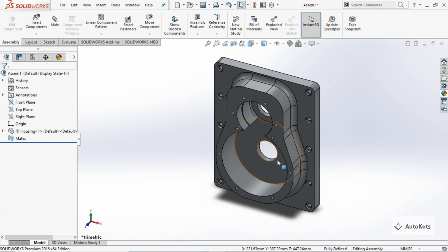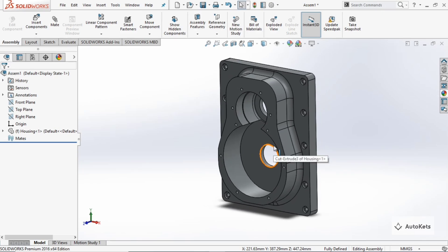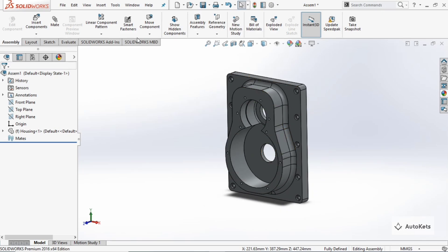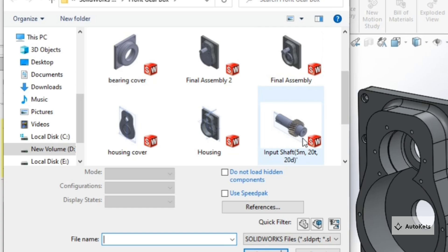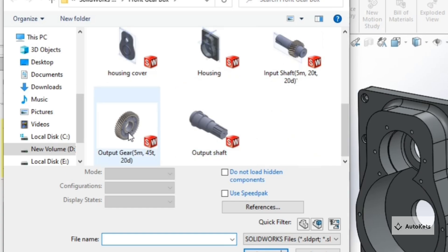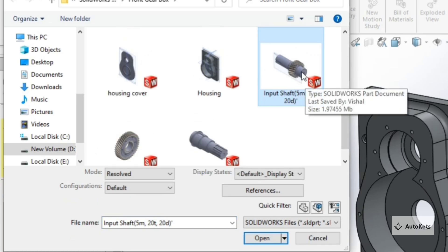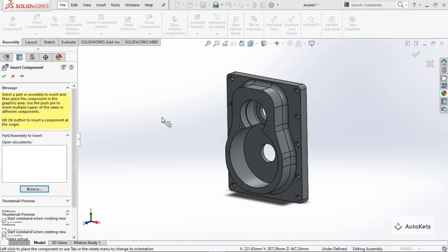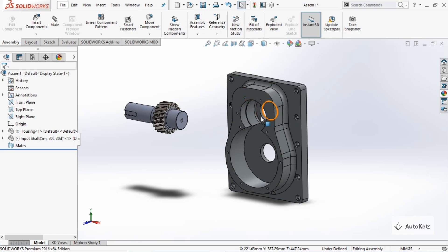The next task is to assemble the gear and the shaft. Click on 'Insert Component' again, click 'Browse', and we have the gears. There is an output gear, output shaft, and the input shaft attached with the gear — so the complete sub-assembly is already there. Click on the input shaft, make it open, and you can see this is the input shaft that we are going to assemble into the hole on the housing.